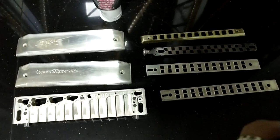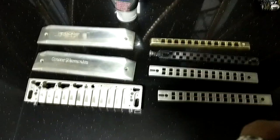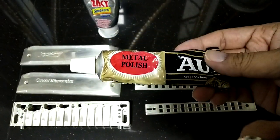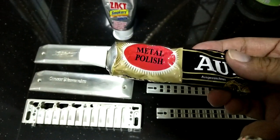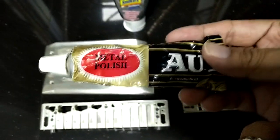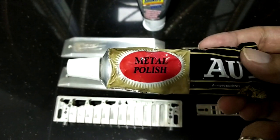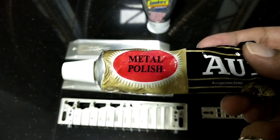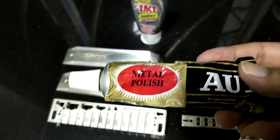Before I start, I'm going to show you the metal polish I was previously using. I'm using this metal polish — after using it, it's quite clean and those oxidized parts you can clean up very easily. But after you clean it, you can see very minor scratches on the silver body itself, which I think is not so comfortable.